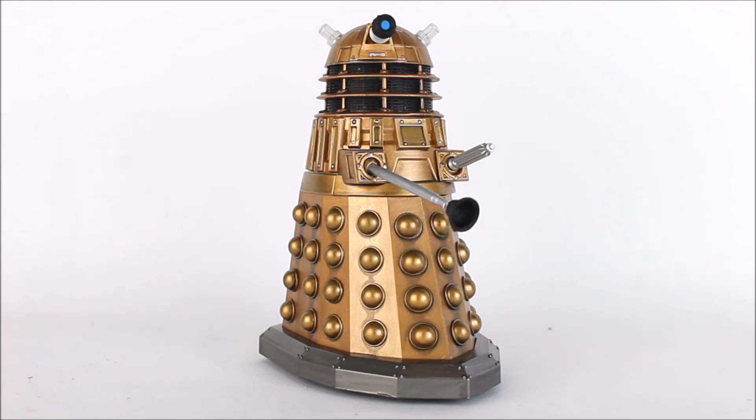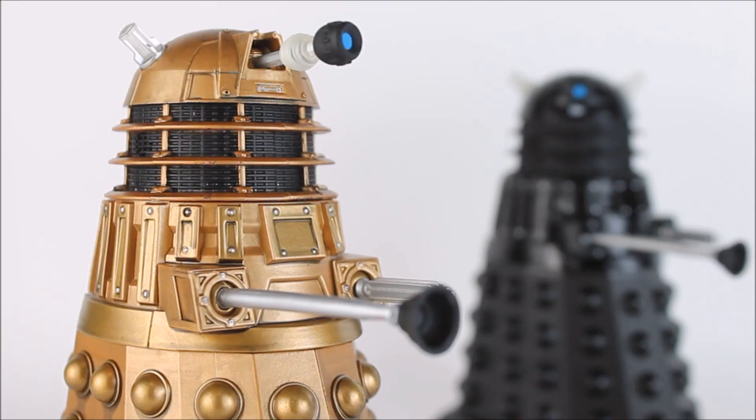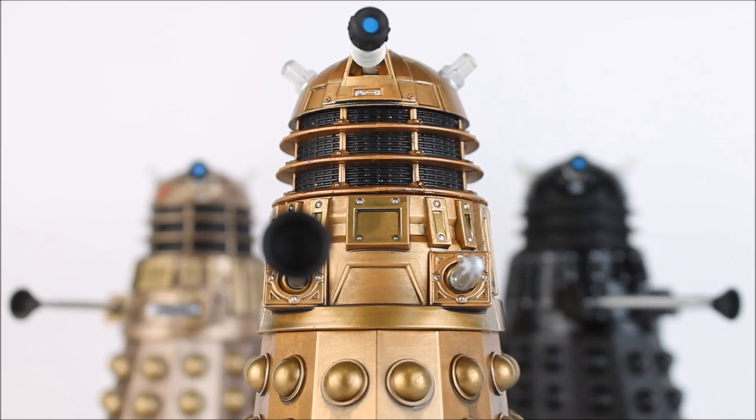Now we move on to the second Dalek of the set — the Metaltron from the Rob Shearman story from Doctor Who Series 1 entitled 'Dalek'. When this set was initially announced I wasn't best pleased with this Dalek; I thought the colour scheme was all over the place. Now that I have it in hand I must admit I really, really like it. There are still some rather questionable colour choices which make it look a little bit unusual compared to others, but I still think it looks nice, particularly on camera.